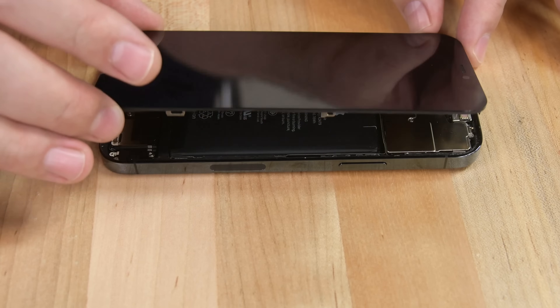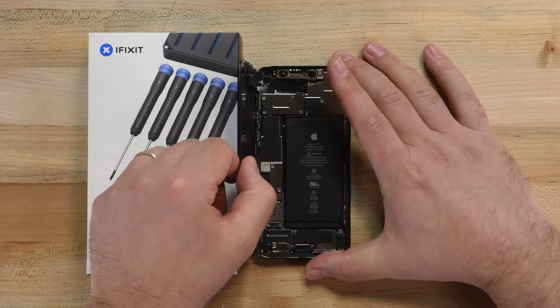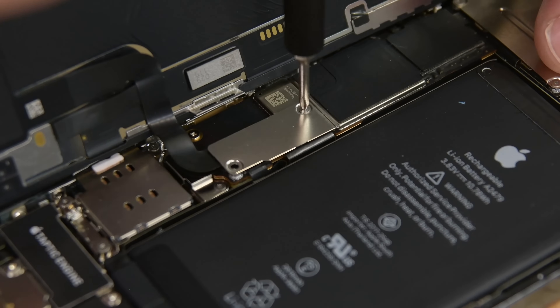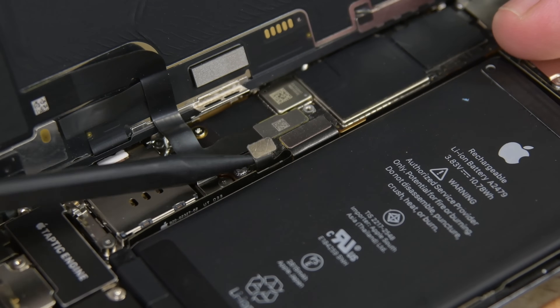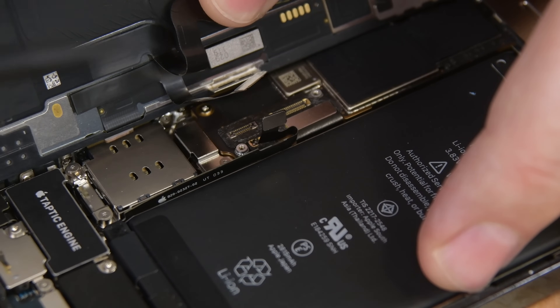Swing your display up from the right side like you're opening a book, but be careful — the display is connected to the iPhone's logic board by several fragile cables. Prop your display up at about a 90-degree angle using something like your iPhone's box to hold it in place. Using your Y000 driver, remove the two screws securing the battery and display connector cover. The screws in the iPhone 12 Pro are exceptionally small, so make sure you have an organization system like one of our magnetic mats to keep track of them. Using your tweezers, remove the cable cover, and then using the pointed edge of a spudger, disconnect the battery, digitizer, and display cables. Make sure to bend the battery cable back slightly to prevent accidental contact with its connector.